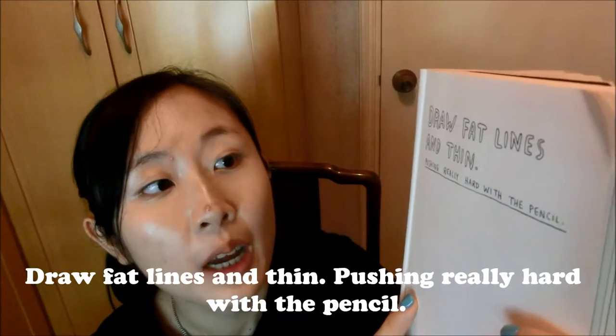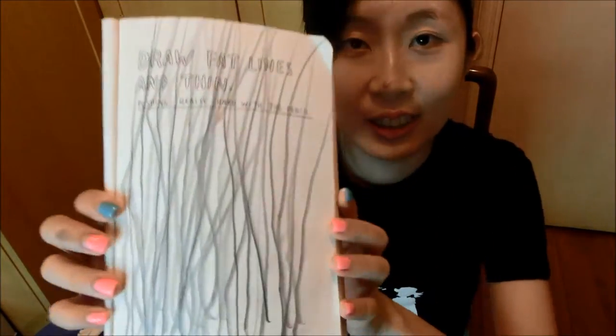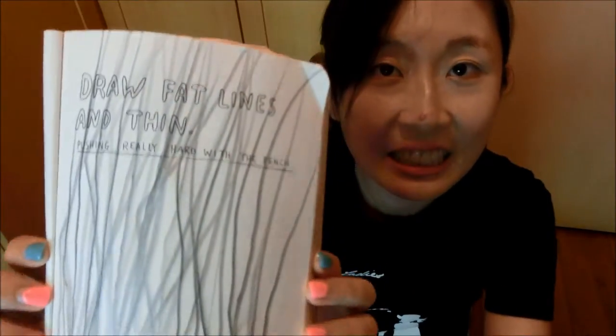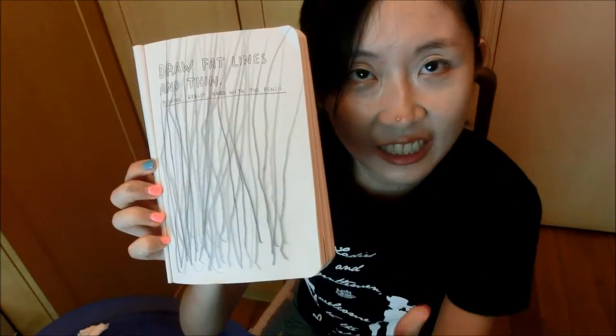Now my third entry: draw fat lines and thin, pushing really hard with a pencil. I used a different pencil and let's see the result. Okay, here is the result of this entry — really thick lines. I don't really see thin lines, but yeah, a lot of stress relief at this point as well.